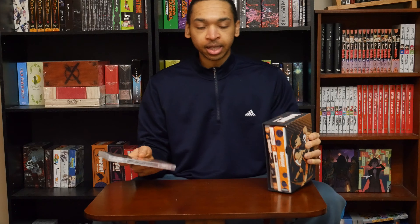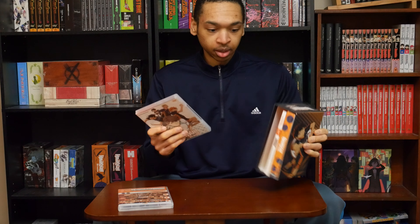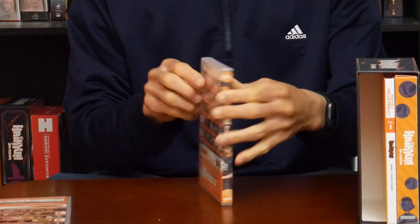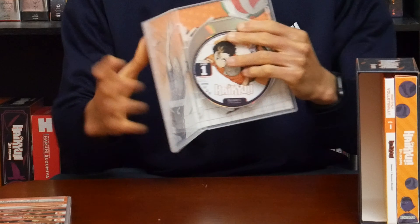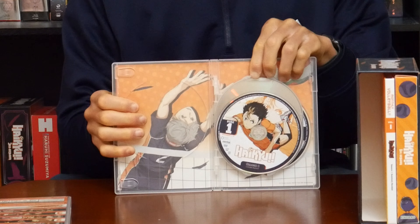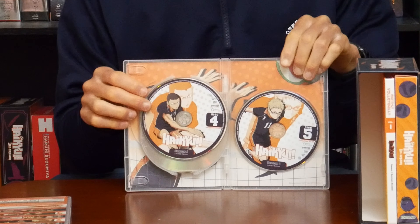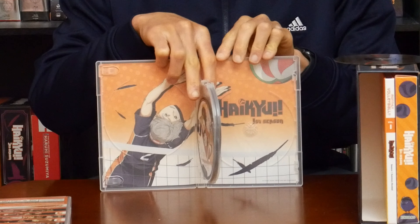Now the DVDs. There are five DVDs included in the first season. There's also some slightly different artwork on this. I'll show you that as well after I flip through the discs. And here's the inner artwork for the DVDs.